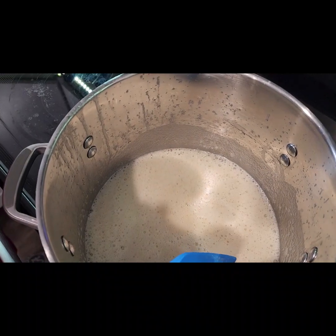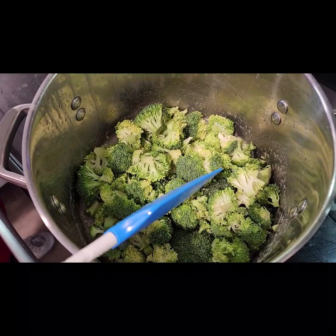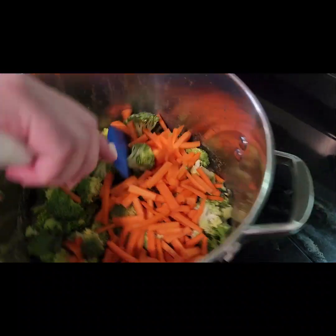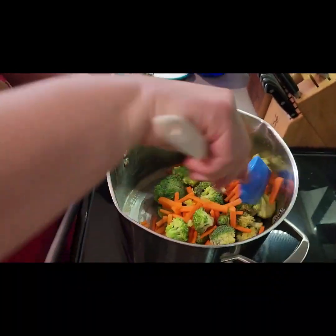I'm going to cut that there and add in our broccoli. You would normally add in the onion here, but since we're not doing onion, I want to cook these vegetables down a little bit. We have some broccoli and some carrot sticks, and we're just going to cook those down to get that flavor into the butter.